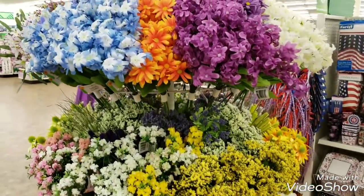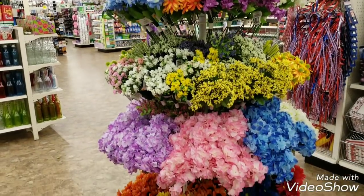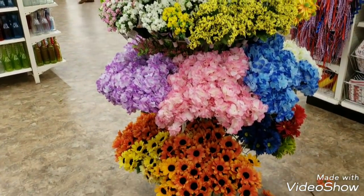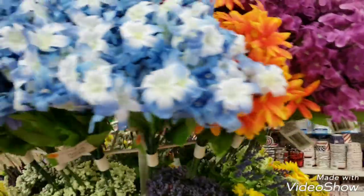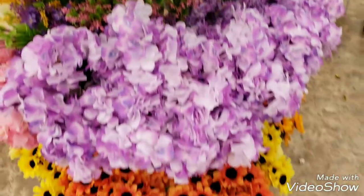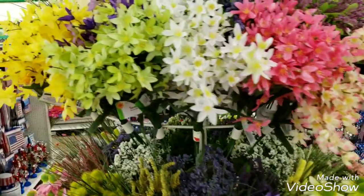We are looking at one whole rack of nothing but flowers - look how pretty. They just put these out, I saw them working on this just a little while ago. Very very very pretty.